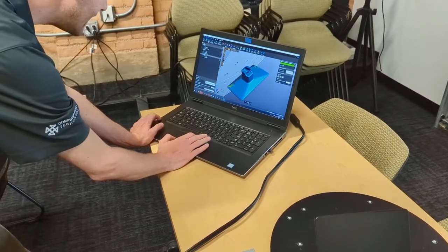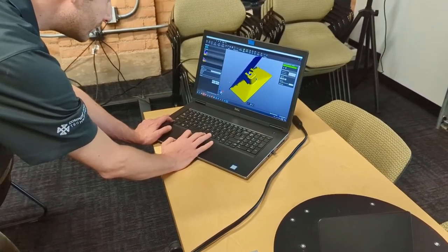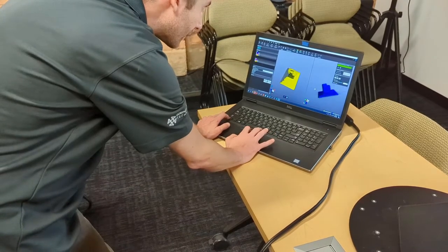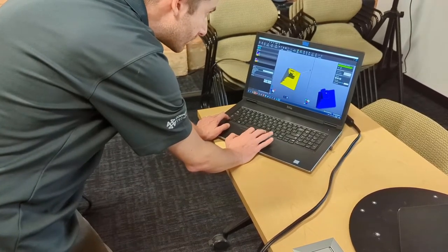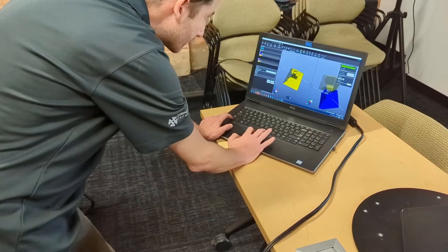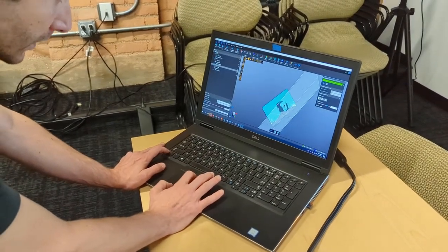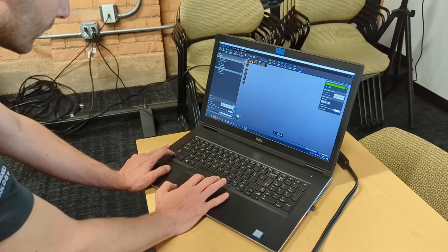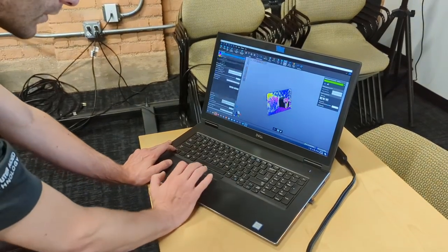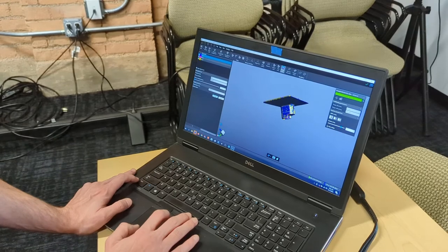I'm going to do the same alignment with our third scan — just grabbing points, and they don't have to be perfect, but you'll need at least three of them. Then we'll click OK and show scan one. Because they're aligned now, we're going to go to 'merge scans.' They are all aligned to one another, you can see a nice contiguous model, and I'm just going to hit accept.